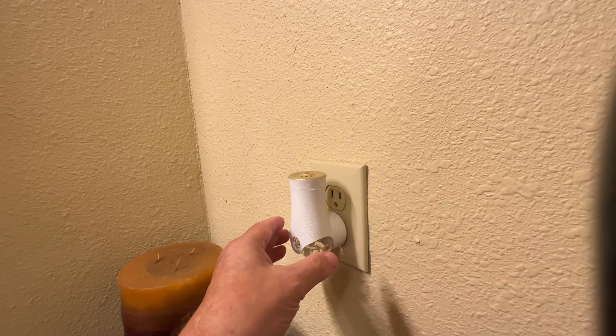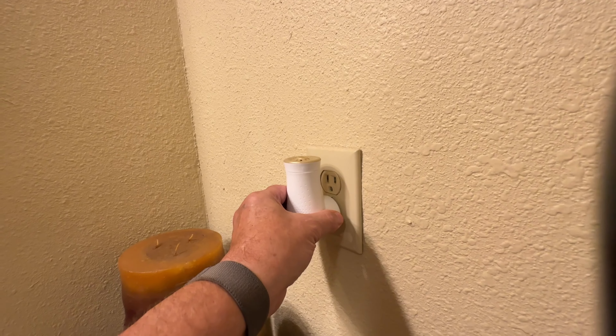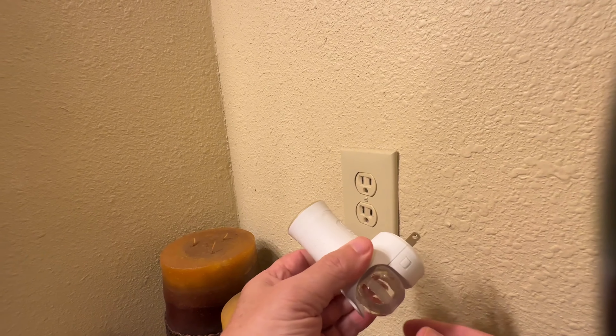Hi, my name's Alan. I want to talk to you about the Glade plug-in system, air freshener system, and that's what this is.